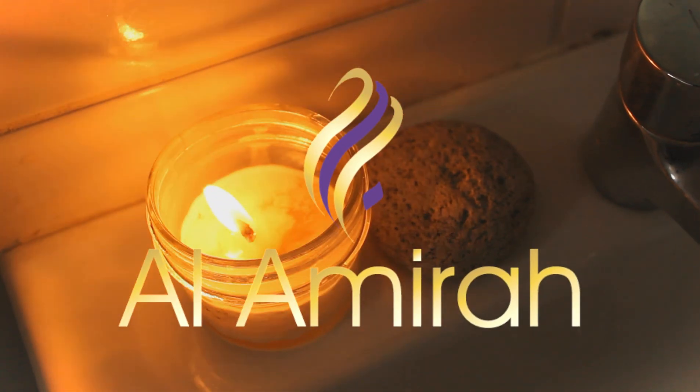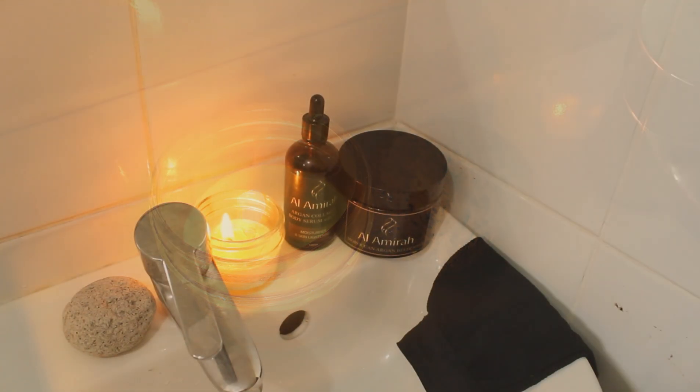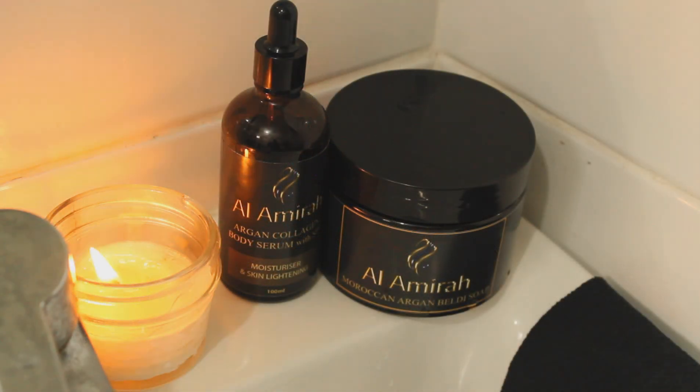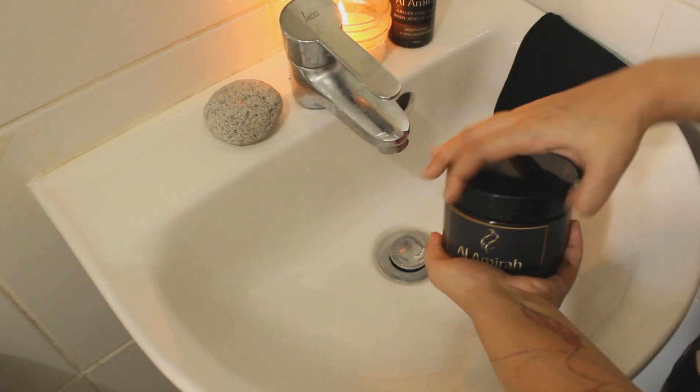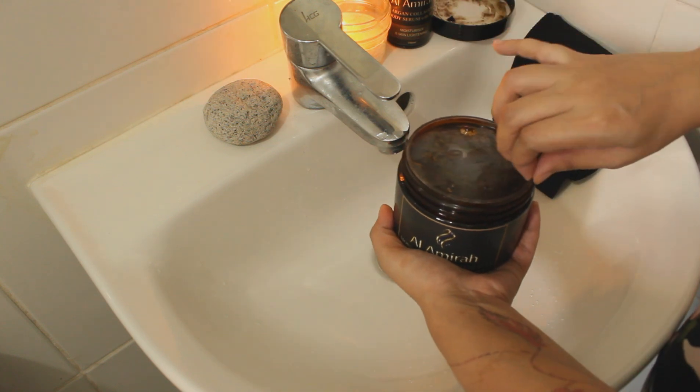Welcome to Alamira. Today, I'm going to show you how to enjoy your me time with a unique self-relief technique of Moroccan bath at home. You can get the luxurious bath treatment at the convenience and safety of your home with our Moroccan bath collection.